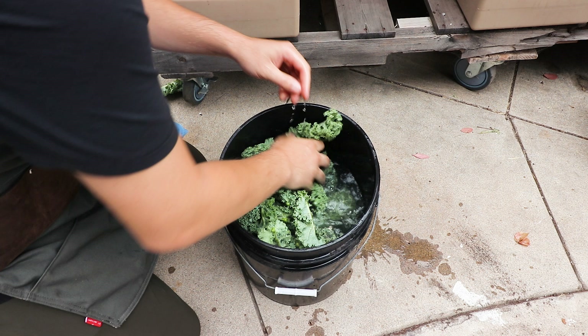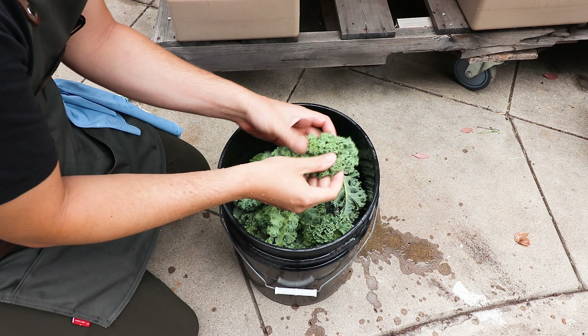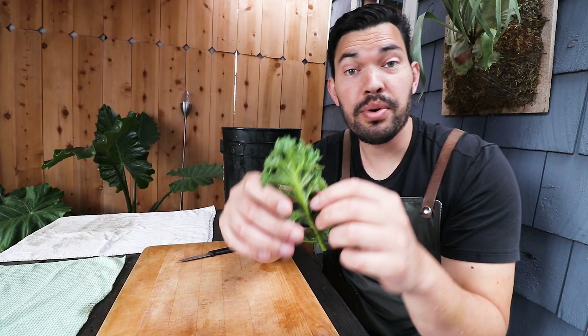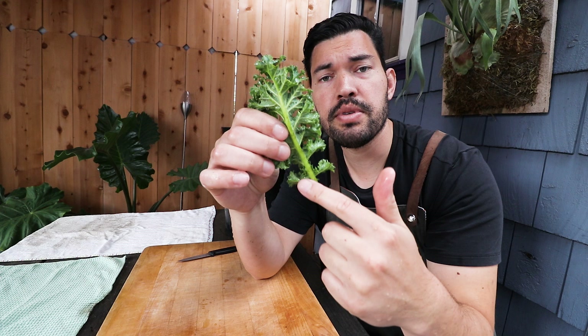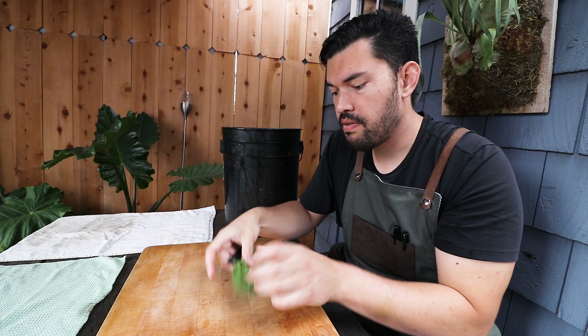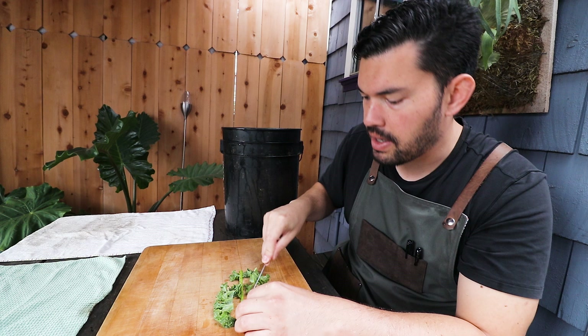On these curly-style leaves, if an aphid's hiding it's sometimes hard to get it away, so you have to peel things back and make sure they're not there. Now that we've properly washed our kale and we're not eating any aphids, I'm removing the stems from the middle — at least for kale chips, I like to remove them so just the frilly leaf tissue crisps up and gets nice and crunchy. I run my knife down each side of the stem, strip it out, and set it aside.